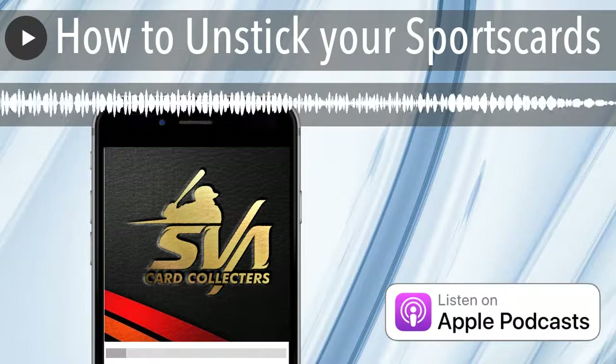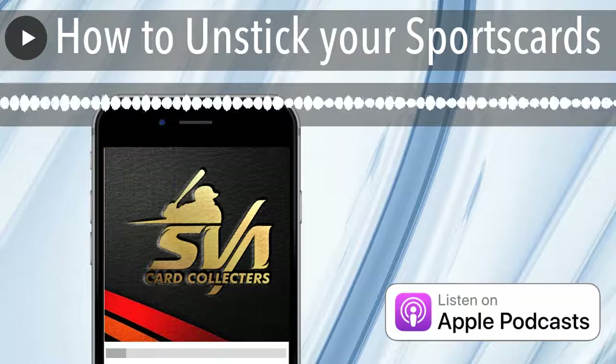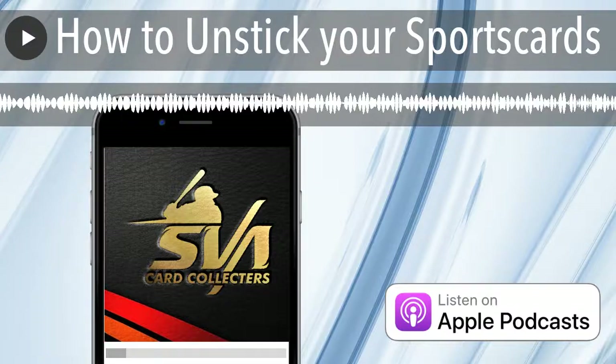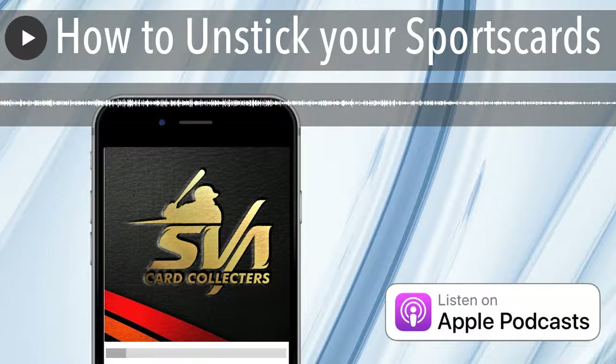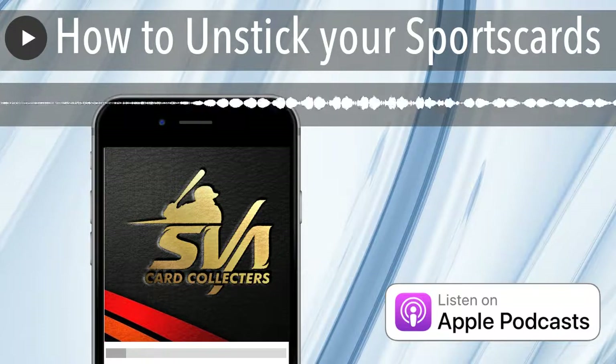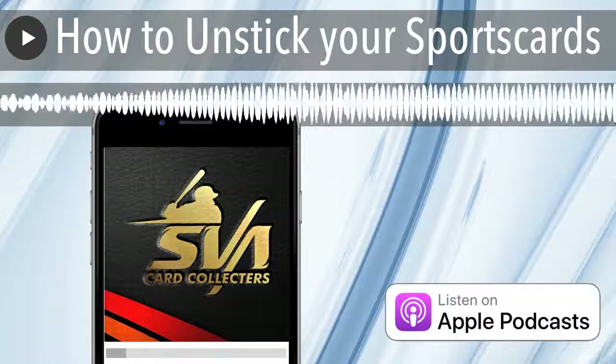SVAcardcollectors.com — download the FlipChat app. We have the baseball talk tonight at nine o'clock Eastern time. It's really the only time that counts. All right, you guys know what to do — buy some cards, go broke later.